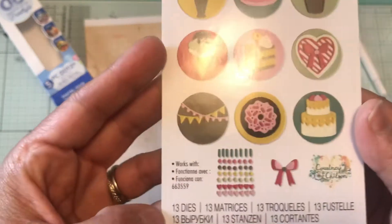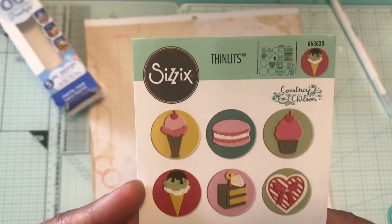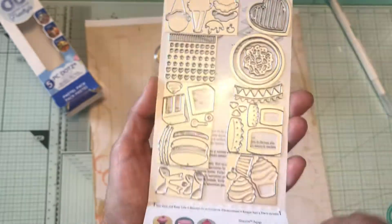So I got that die for free and it is 13 dies in total. I can't wait to play with that.